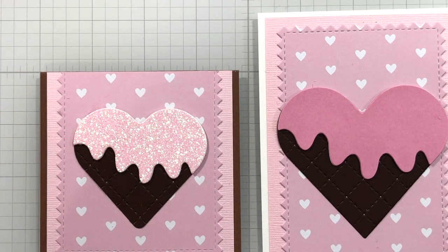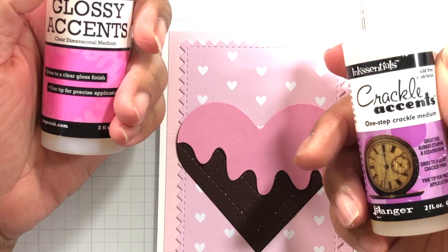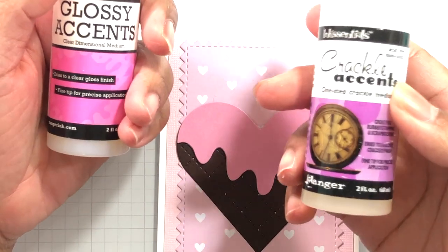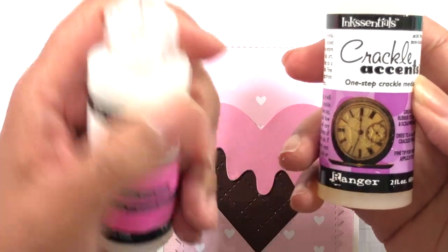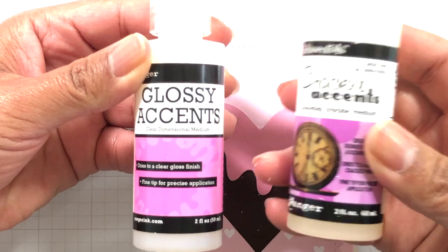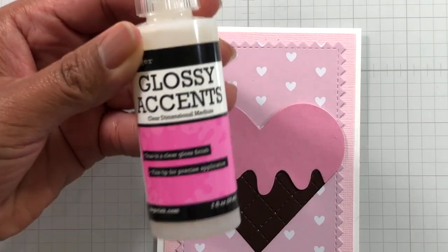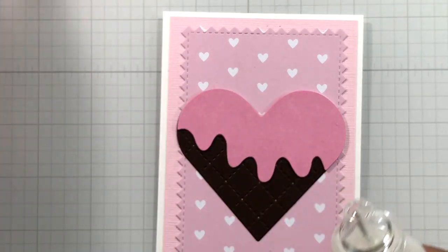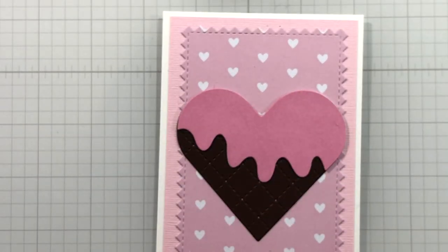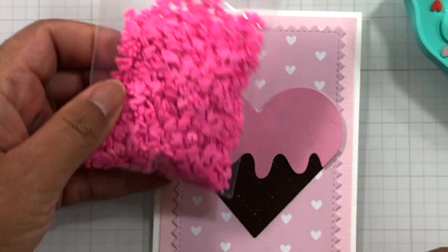Let me close up my glue and let's go ahead and do the first one. Glossy Accents comes like this. There's also another alternative: Crackle Accents — same as Glossy Accents but with a crackle effect. Once it dries it'll start cracking, so there are two versions. This is the traditional look. Some people use this as a glue too because once it dries, it'll hold — that's why it works with these embellishments. Let me pour out some of my hearts.